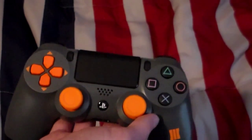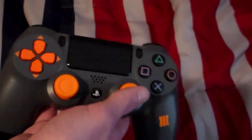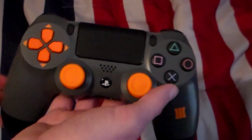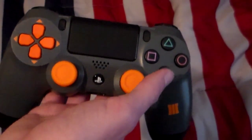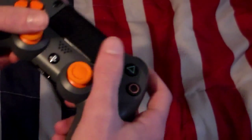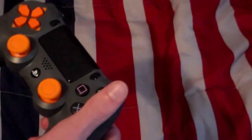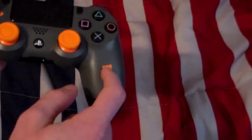Obviously it's different from a standard controller. We're going to be comparing the DualShock 4 and the Black Ops 3 edition controller to see their differences. Honestly, this one has a good look to it. I really like the orange on the analog sticks, and I think it looks good. Then there's the Black Ops 3 emblem — that was a nice addition.